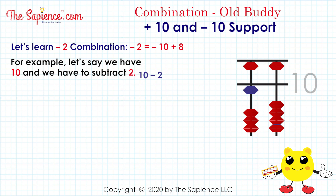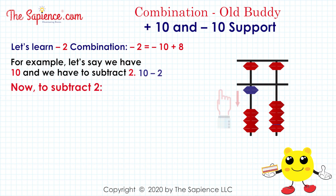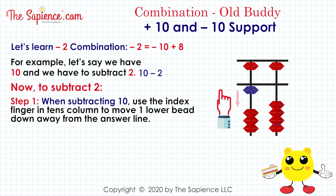10 minus 2. Step 1, when subtracting 10, use the index finger in the 10's column to move one lower bead down away from the answer line.